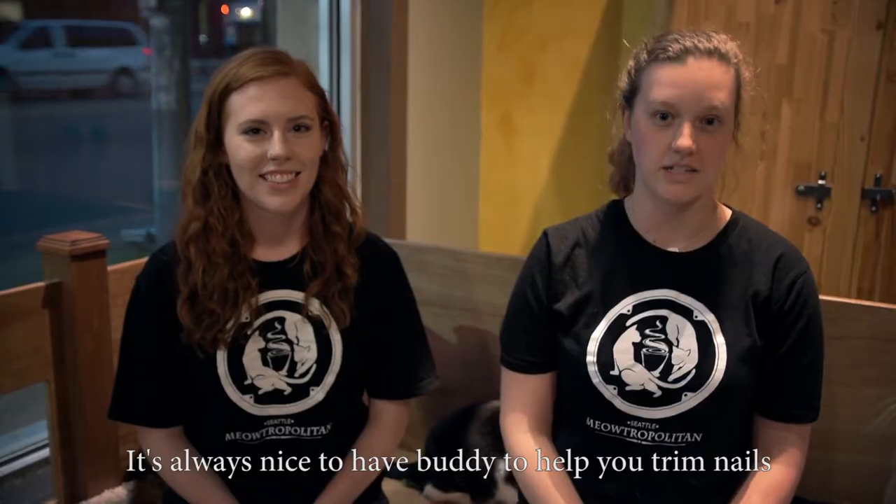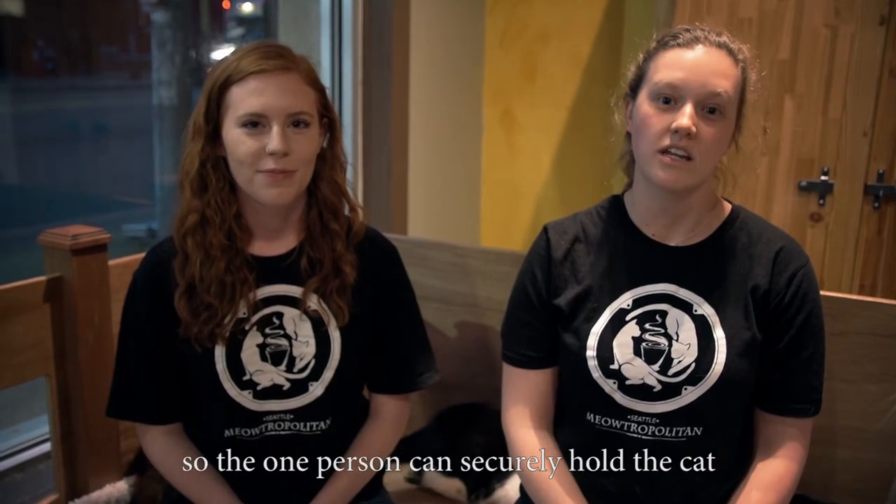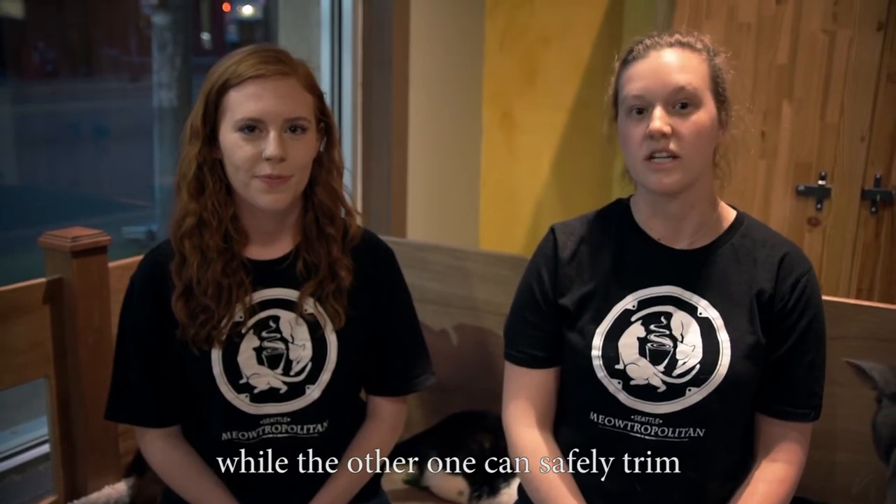It's always nice to have a buddy to help you trim nails so that one person can securely hold the cat while the other one can safely trim.